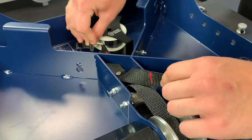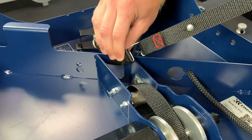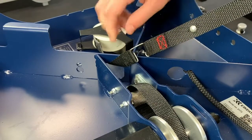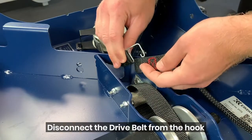That hook is just looped through the end of the drive belt here. All I'm going to do is remove that.